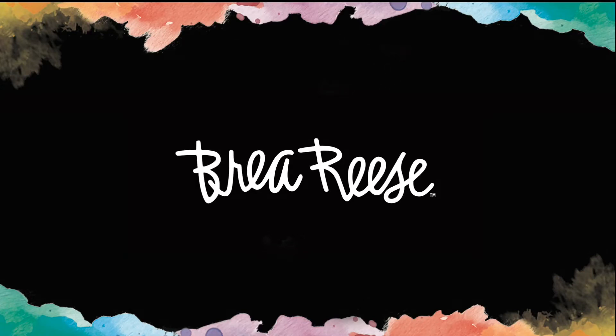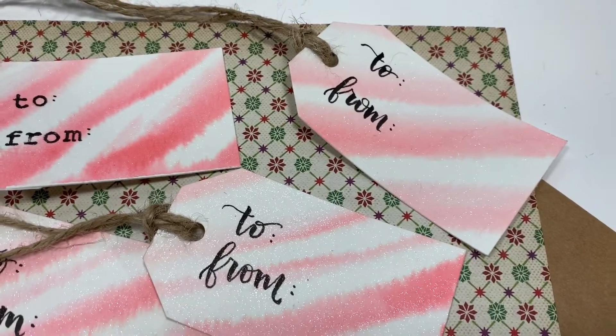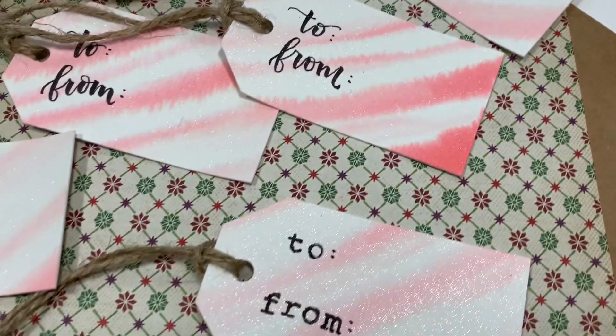This is Marie with Greer Reese. Today I'm going to show you how to use our liquid glitter and watercolor inks to make these candy cane inspired gift tags.